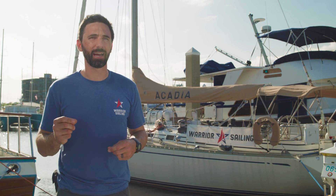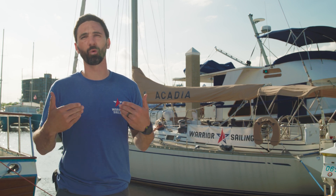I hope you've enjoyed this video. If you have any more questions, feel free to reach out to the team at Battle Born Batteries. In the meantime, I hope you consider supporting Warrior Sailing.